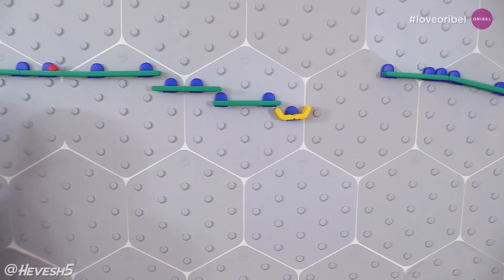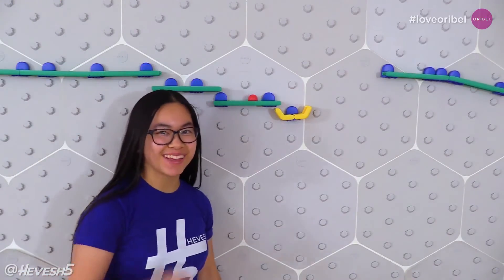And as always, I'm Havish Bhav, and I'll see you next Saturday.